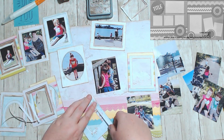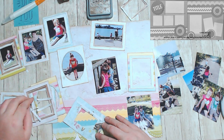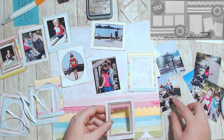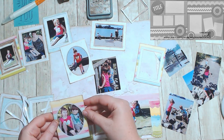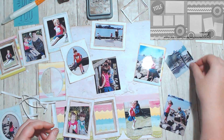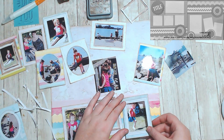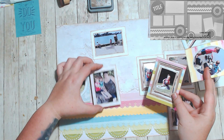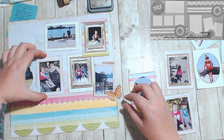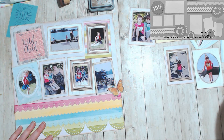I then used double-sided tape on every frame around the edges and framed each photo, sticking them all down. I'm not going to make you watch it because it took forever — this layout originally took me about two to two and a half hours. I fussed a lot with all of these pieces, really deciding which frames I wanted and which ones would work best with which photos.